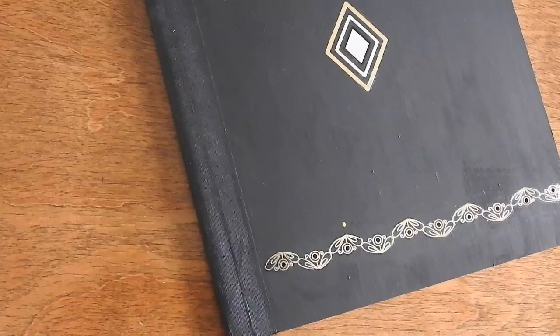Hey guys, it's Cam. It's hard to believe that school season is starting up again, so for this week's video I'm going to show you guys how to DIY notebooks. I have three here: this white one which has embroidery on the sides, this one which uses flash tattoos, and this one which uses scrapbook paper. If you want to figure out how to make any of these notebooks, please stay tuned.